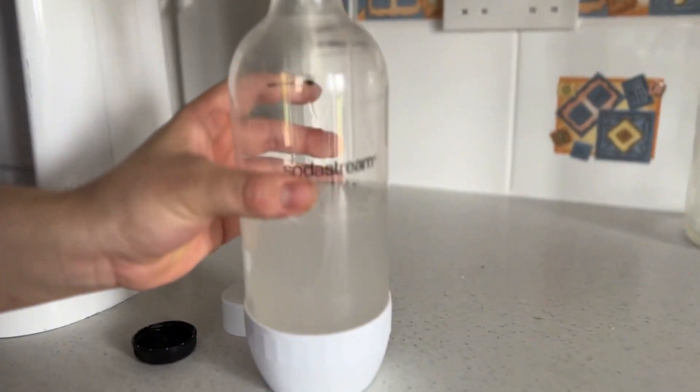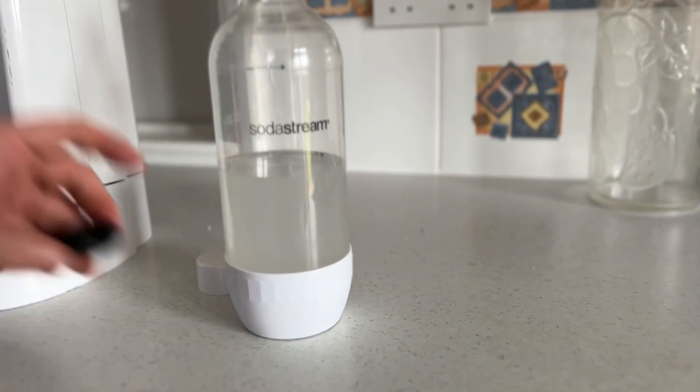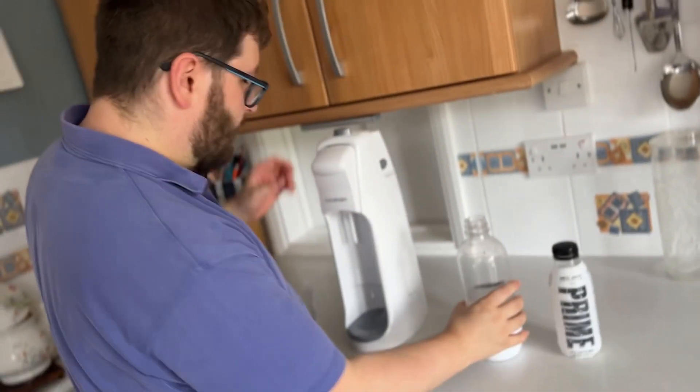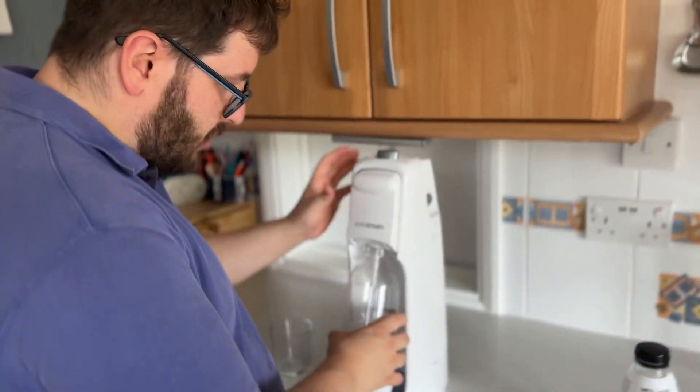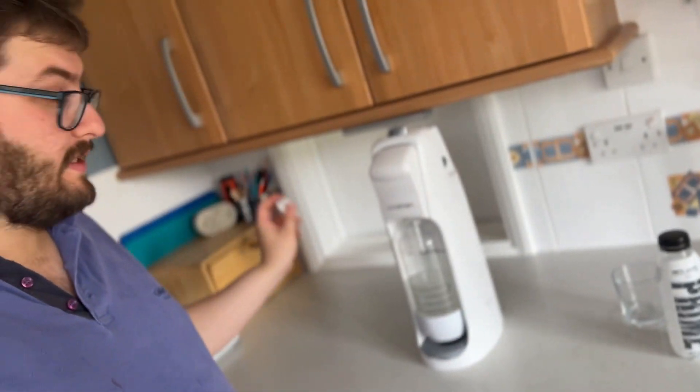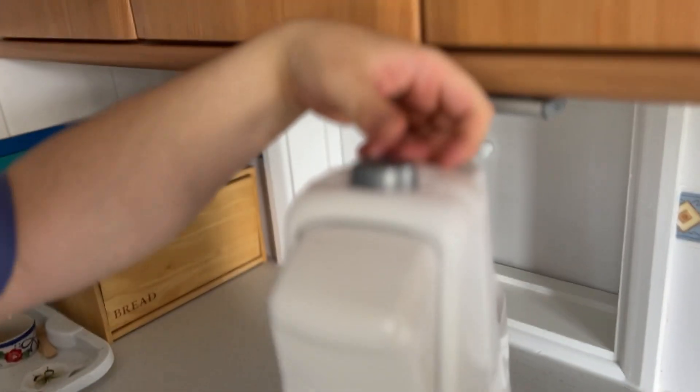It'll take out fizzy — there you go, it goes up to there of Meta Prime. Now let's attach it to the actual machine. Let's have this SodaStream ready. It's now ready. I'm going to fill up into the glass after it's done. Now let's do it — just a gentle couple of times. Let's see how this tastes fizzy.